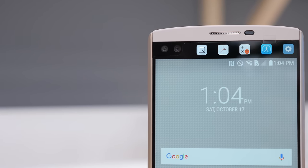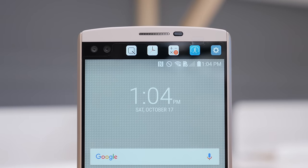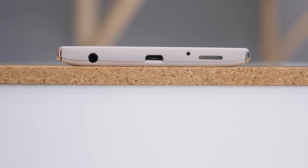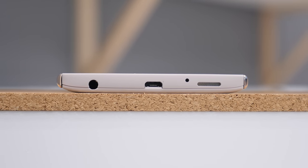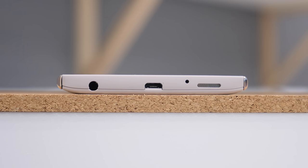I'm going to spend more time talking about the second display later in this video, but it is something that is pretty useful. It's pretty much like what Samsung did with their edge display in terms of the concept, but I actually like it more because it doesn't curve over the edge of your device — it's a display that complements your main display instead of taking over part of it. On the bottom, pretty much all the ports are standard: a micro USB port, a 3.5mm headphone jack, speaker, and microphone.